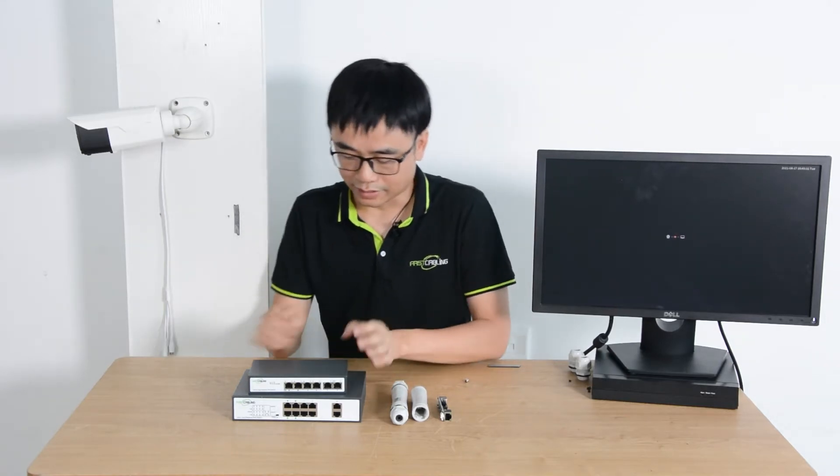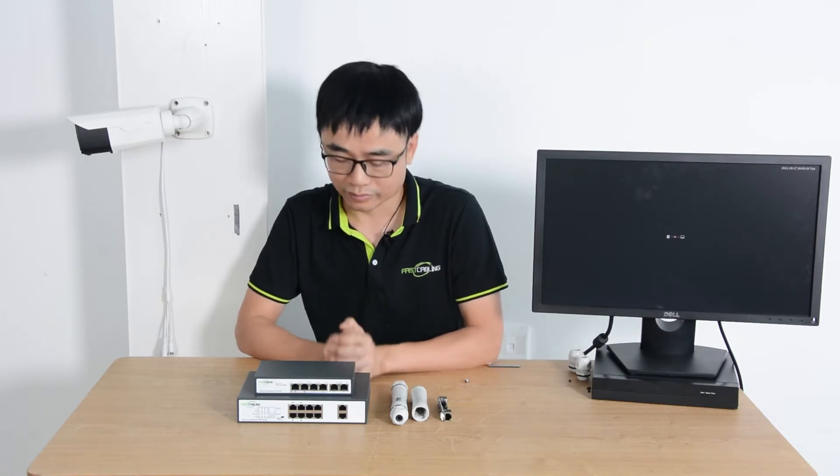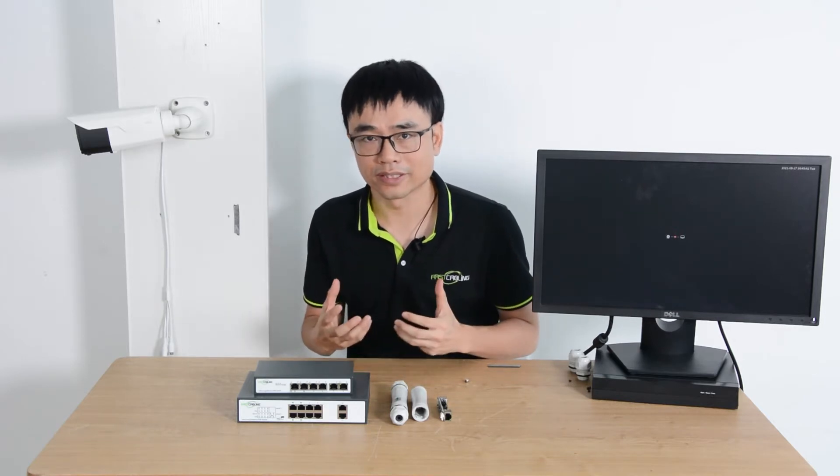Hi, these two are 800 meter long distance PoE switches. Some of the ports can supply up to 800 meter PoE. 800 meters — it sounds crazy, right?